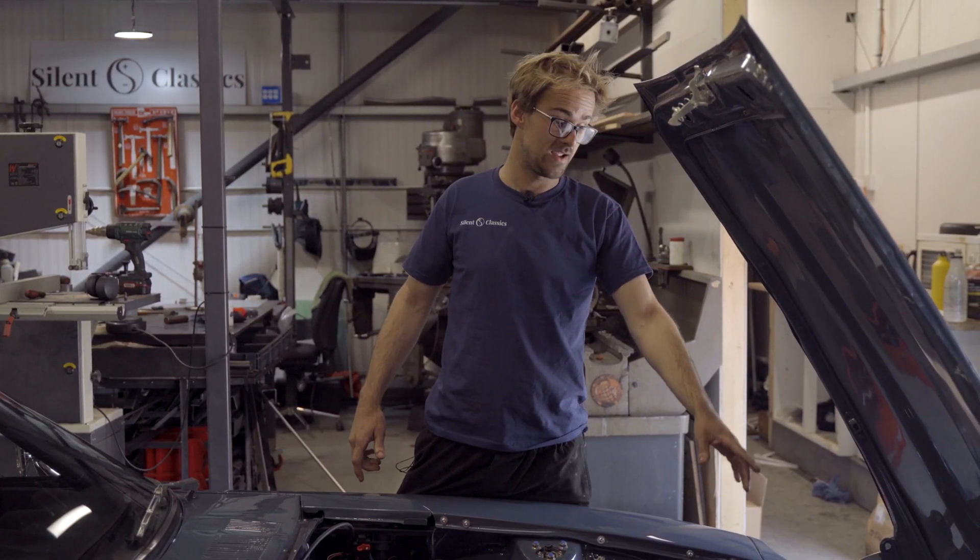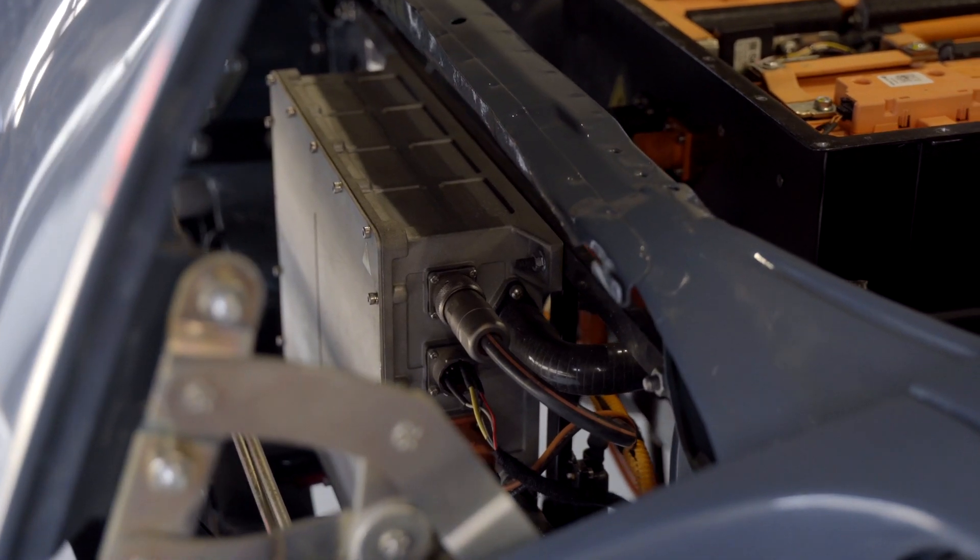In the front here, we've got the 6.6kW charger which is mounted at the front, liquid cooled.